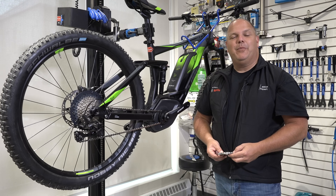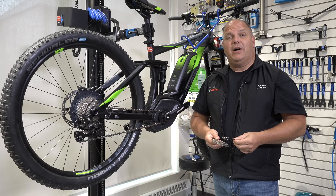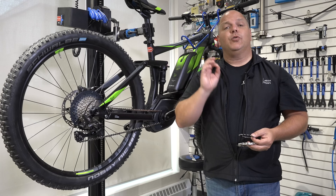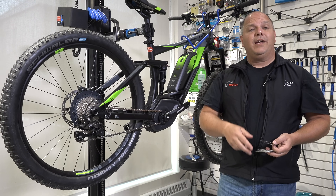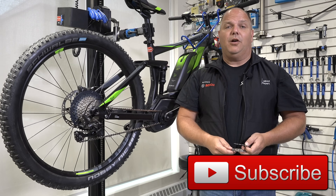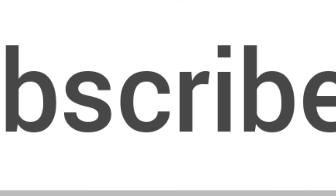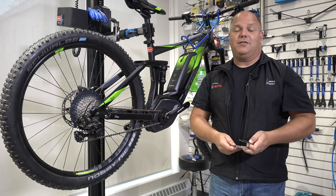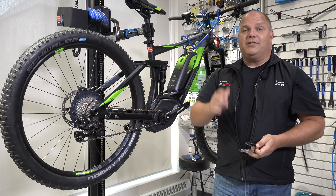Alright, welcome back everybody. We're going to continue on showing you how to properly install chainrings on your Bosch eBike system. I'm going to walk you through step by step and show you the tools required in order to replace this. Don't forget to subscribe to our channel and click the bell for notifications. Alright, let's get into it.